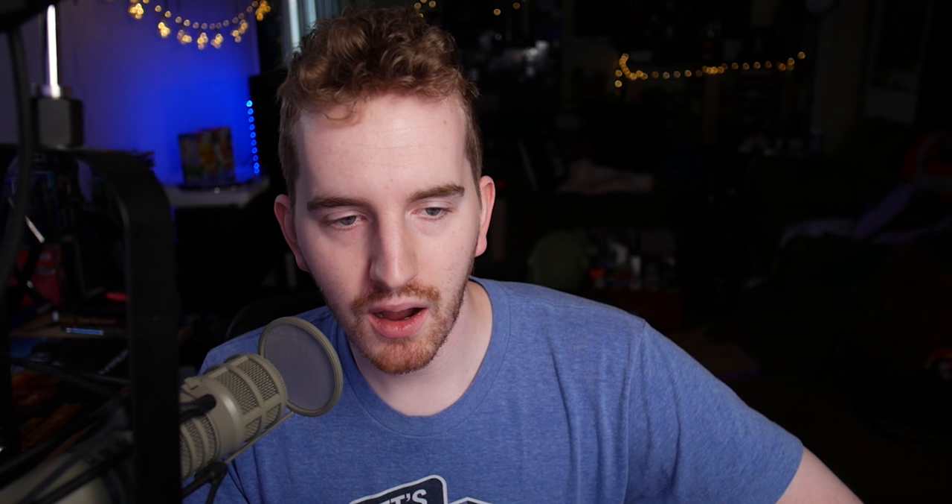And then there's an auto update option under the three dots menu. Overall it seems great — it seems like a fantastic tool and something I was really excited to share.